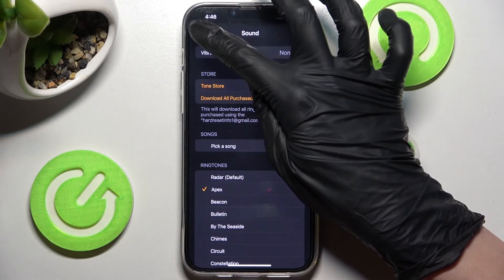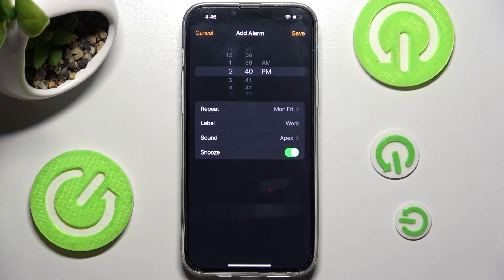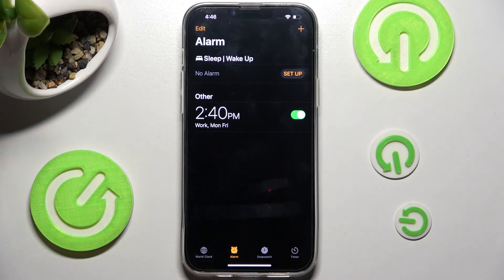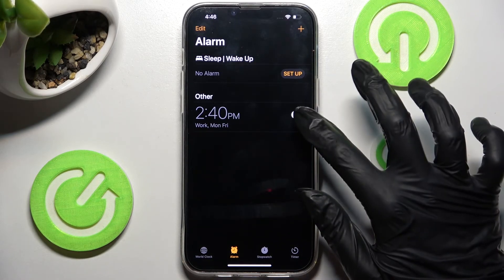Select Back at the top left corner as well. And finally, save your alarm by choosing Save at the top right. As you can see, mine is over here. In order to disable it, click on the switcher next to it — you can turn it back on the same way.